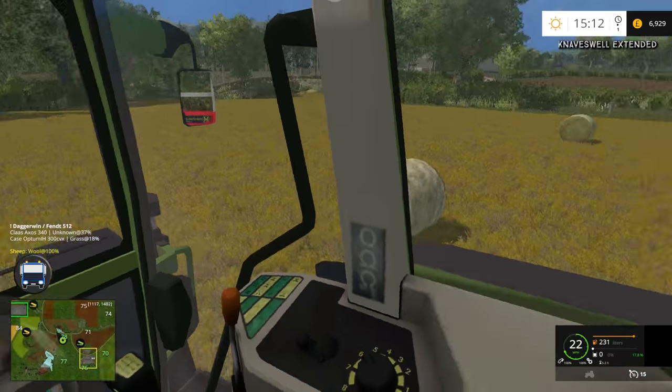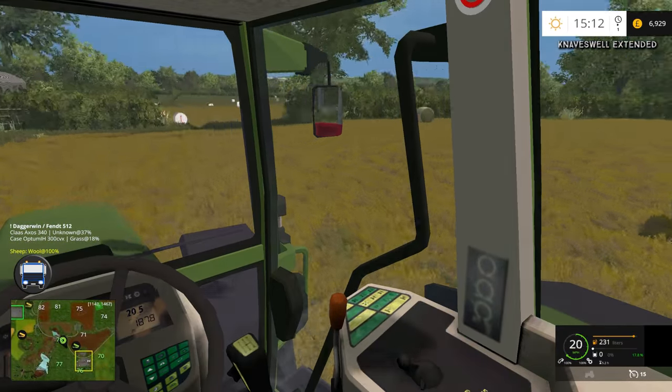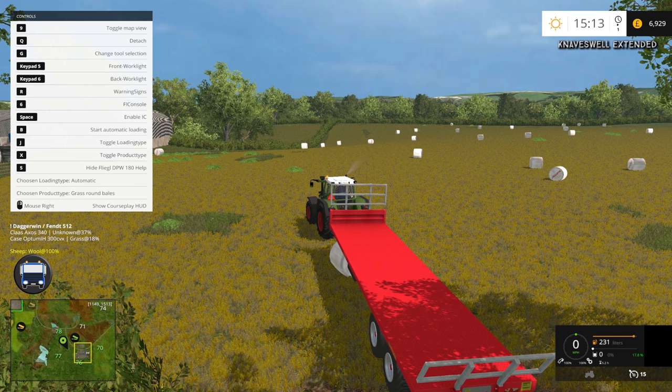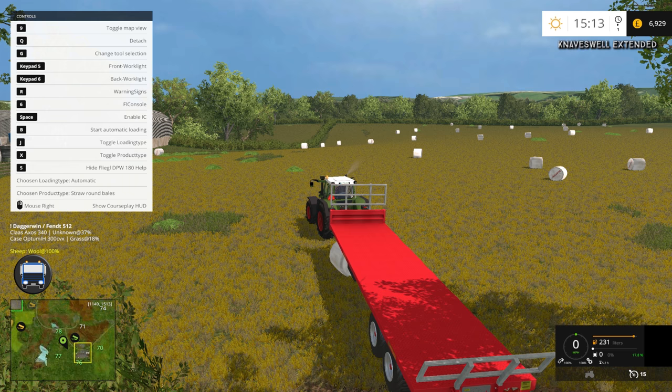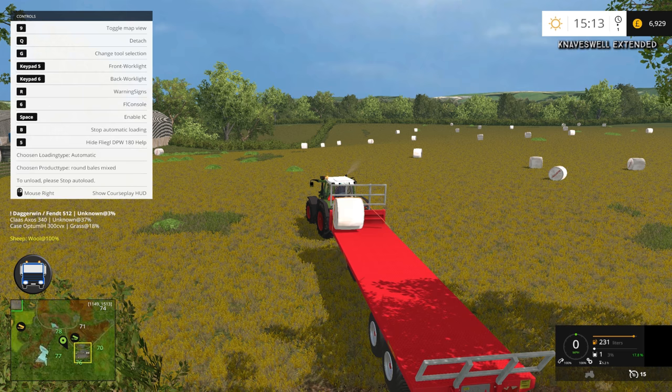We need to change the loading type and the product type. The product type needs to be — it doesn't class it as a silage round bale because they're not fermented. I think it's a mixed bale. Yes, it's a round mixed bale. The loading type is automatic, that is all good. If we press B it should load. Fantastic.